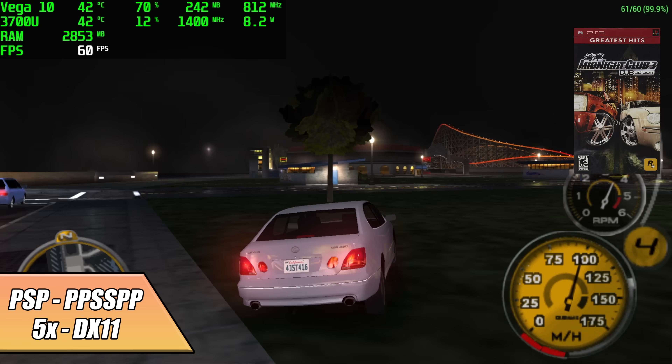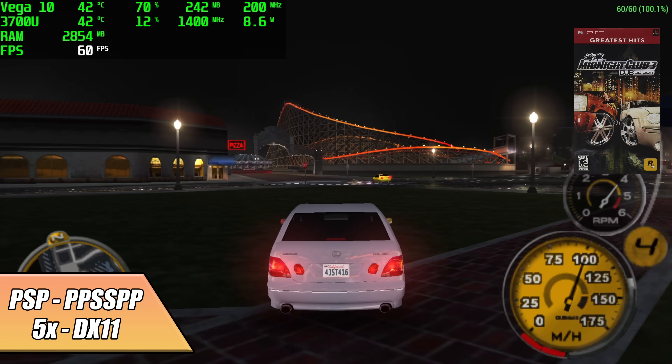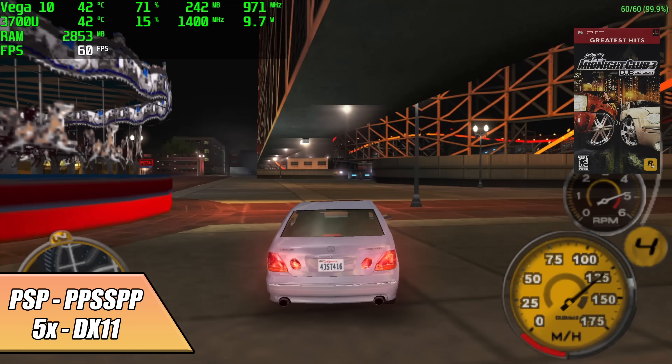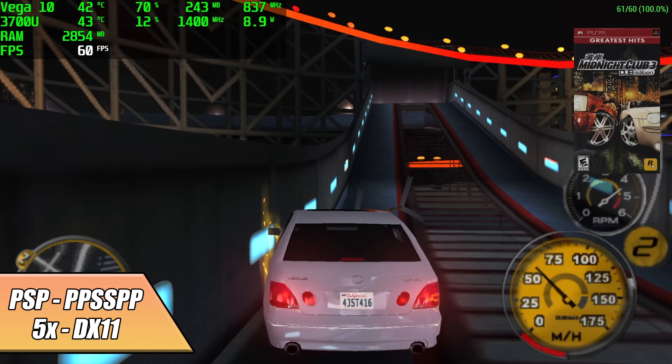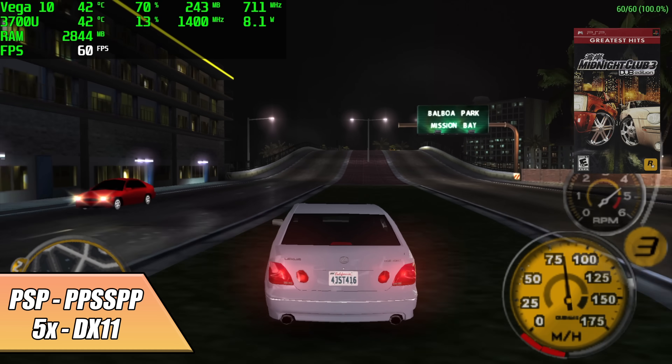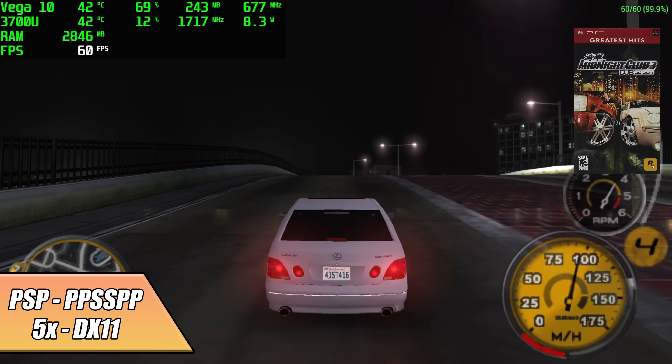Now it's time to move over to emulation. Here's PSP using the standalone version of PPSSPP, DirectX 11 backend — Midnight Club Dub Edition, which is a hard one to emulate. We're running at full speed and have it set to 5x resolution. PSP on this little machine is good to go, even with the harder-to-emulate stuff.